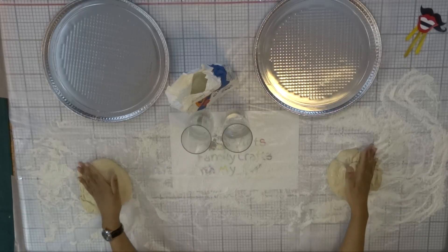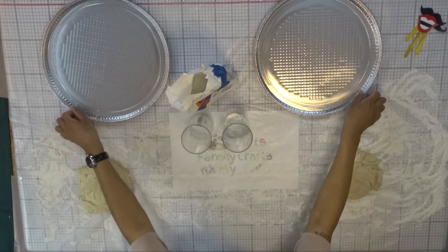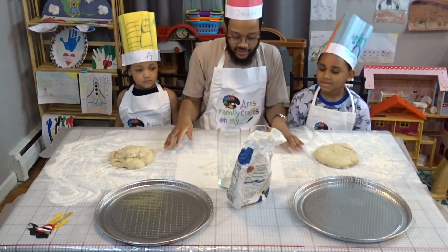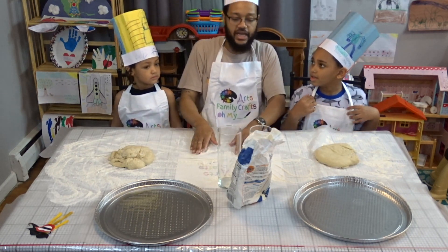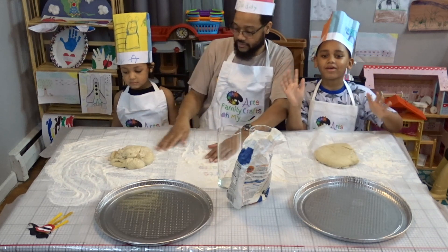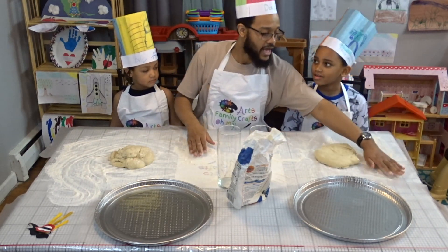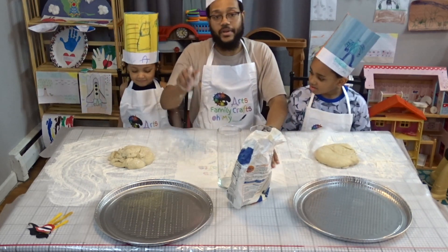So what we have here is we have the dough, so the first thing we gotta do is roll it. We also have our pizza pans we're gonna put it on, and then after that we're gonna get to the toppings. This is Kevin and Ava's first time making pizza. I usually make pizza once a year — homemade pizza — the whole family loves it. I'm a little rusty, so if I forget a part just comment below.